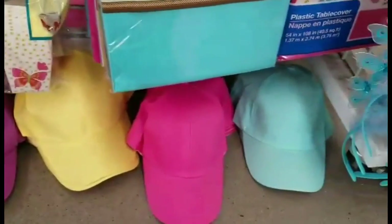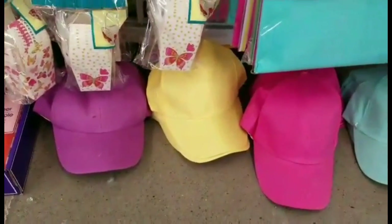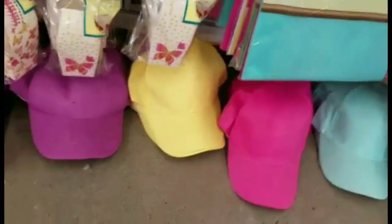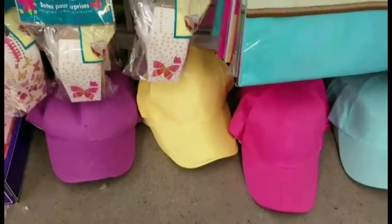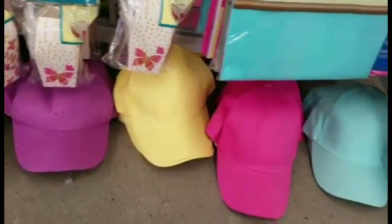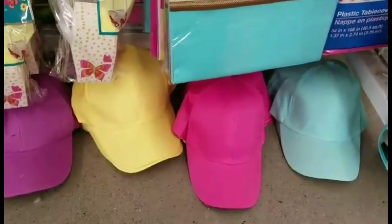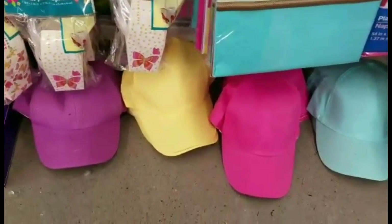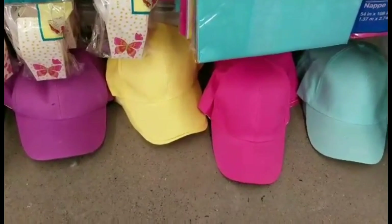I came across these caps. For those of you who are doing caps and using your hoops, Dollar Tree has blank caps. These are wonderful colors for the spring and summertime. I would gather them up now because this is probably seasonal just for the Easter season. Since these work for the summertime you might want to gather them up now, or check DollarTree.com to see if they have them in bulk.